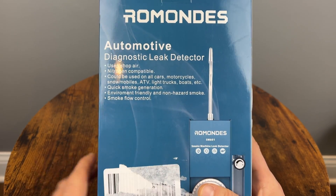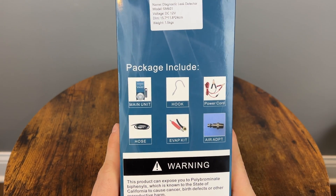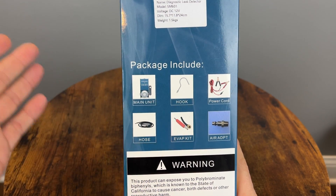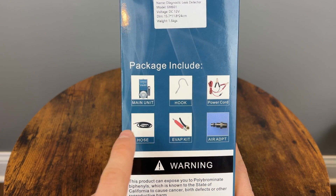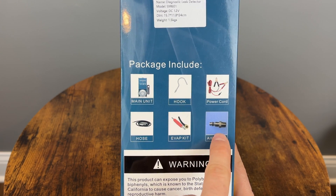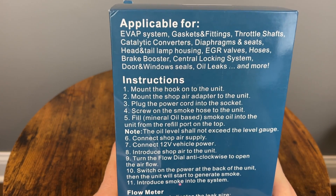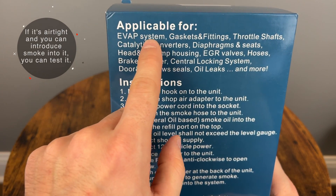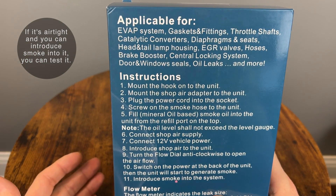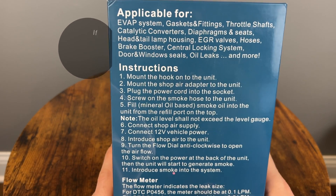Non-hazard smoke. Smoke flow control, which I think is going to be this right here. Let's see what's included in the package: we have the main unit, the hook so you can hang it on your hood, power cords, hose, evap kit, and the air adapter that goes to your shop supply. In the back, we have the application list — it can be used for the evaporative system, gaskets and fittings, throttle shafts, catalytic converters, diaphragm, seats, all kinds of stuff. So we'll test it on a couple of them and see how it works.